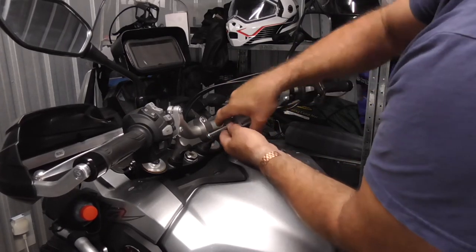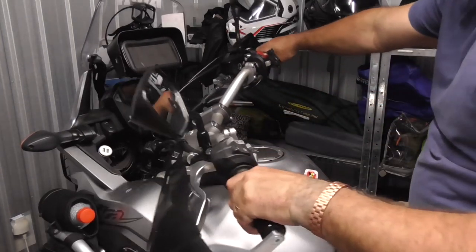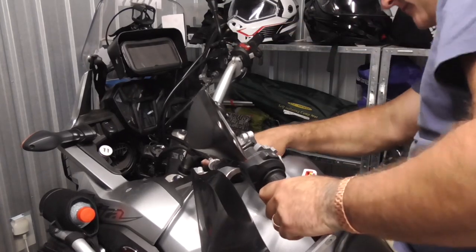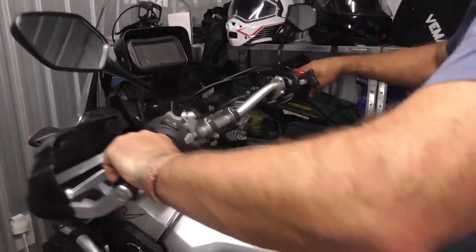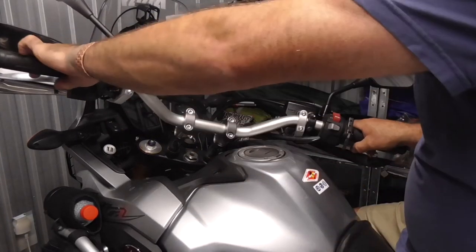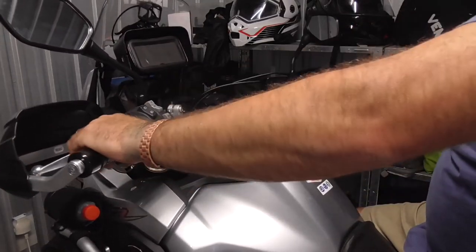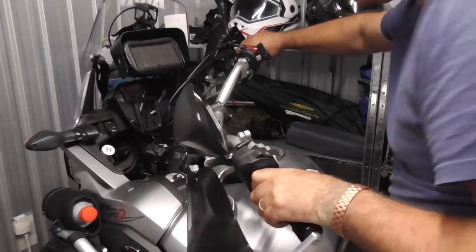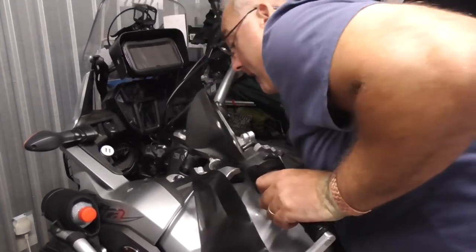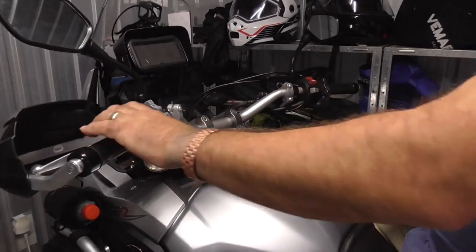I'm not going to nip them up all the way yet - I'm just going to check my steering, make sure it doesn't catch on anything. That's full lock. I'll get my hand under there. Same that way, get my hand under there. This bike has got one fantastic lock - I've never known a bike to turn on such a small circle. Yep, I'm happy with that. Let's tighten them up.